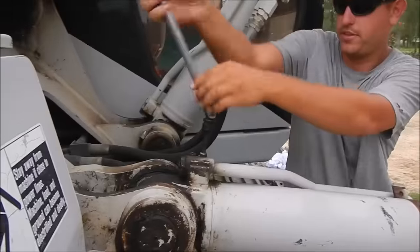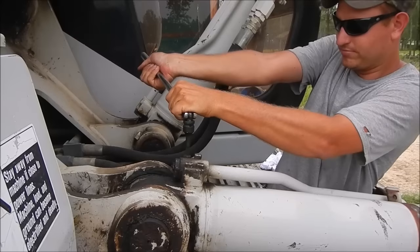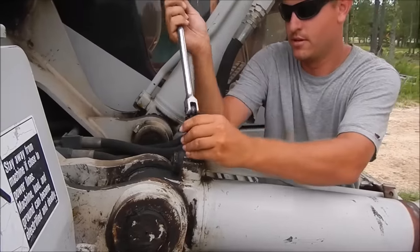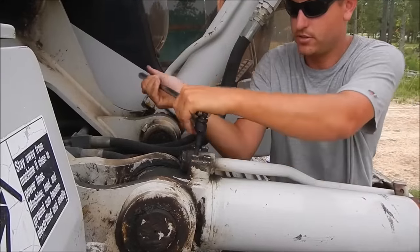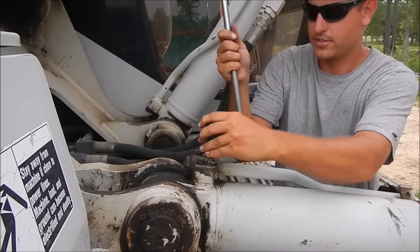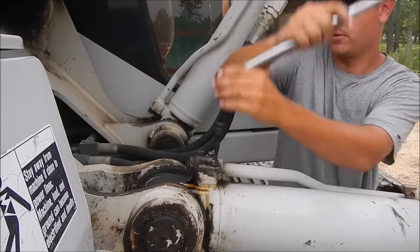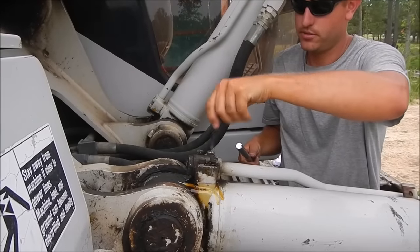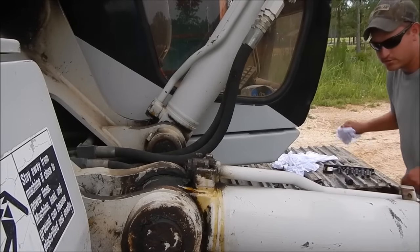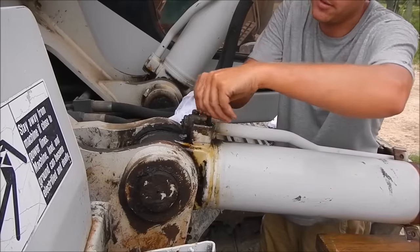I shouldn't have any problem with the pressure on it now since the end is technically open. I've got some bungee cords, and what I'll do — because it'll sit here and drain the hydraulic tank with these lines since they're lower than the hydraulic tank — I'll bungee cord this whole assembly up. It's just gravity fed now that the machine's off. If you cut the machine on, you'll have all the pressure over here.